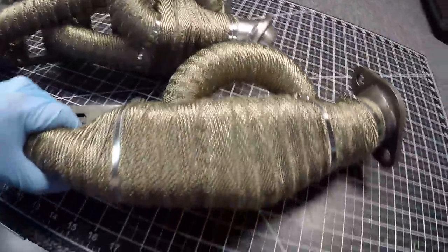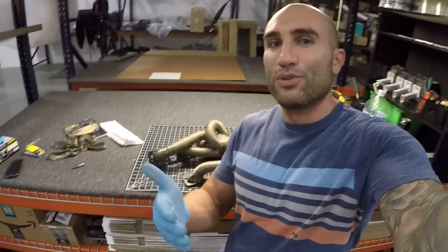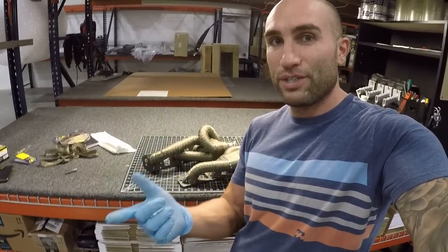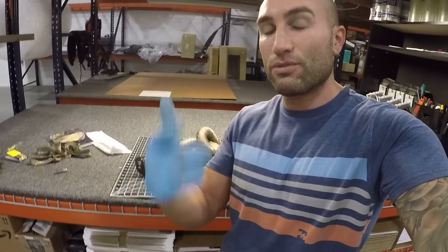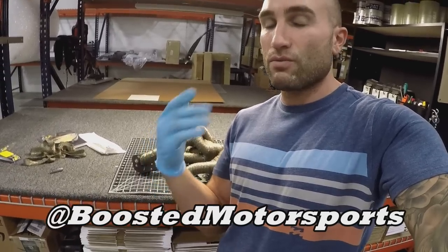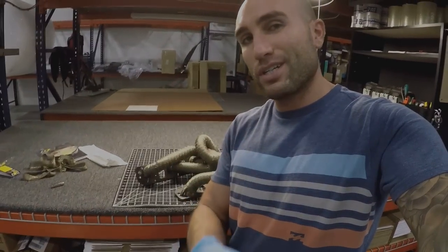Here are both headers — this one kind of looks like an armadillo, but they both came out great and are ready to go on the vehicle. If you have any questions, leave them in the comments below. If you enjoyed this video, give it a thumbs up and leave a comment. If you're new to the channel, check out the other videos and hit subscribe and the bell notification. Also follow on Instagram at Boosted Motorsports for live updates and content not always posted on YouTube.